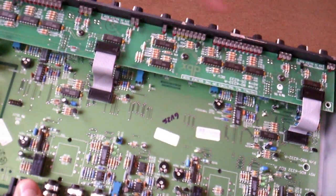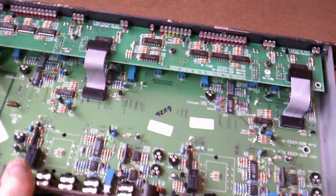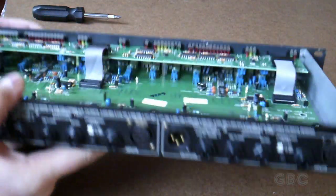Everything up here on this upper circuit board is to run the lights on the front — your input level and your output level indicator lights.